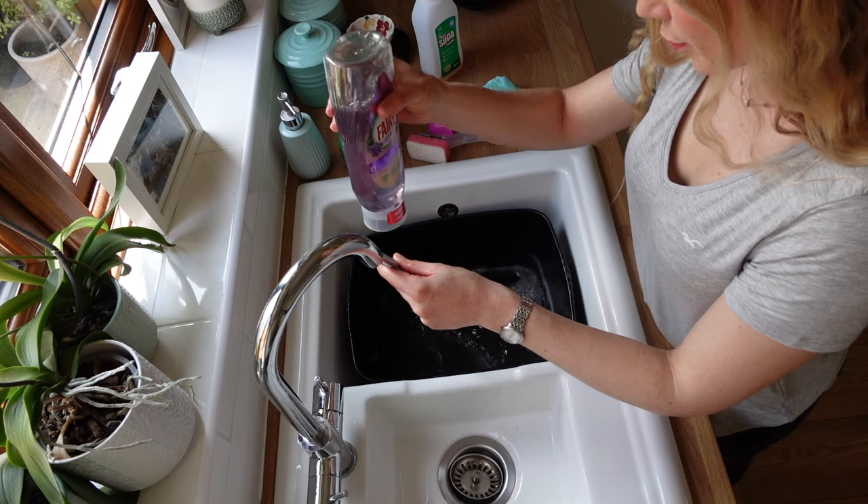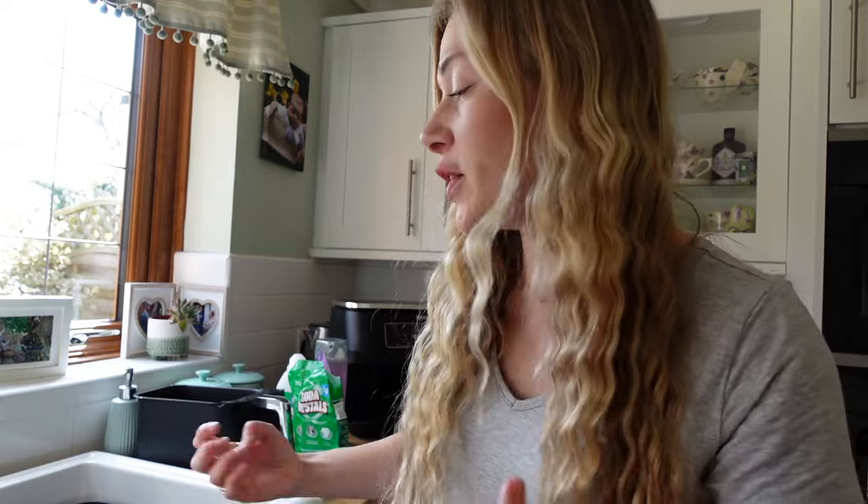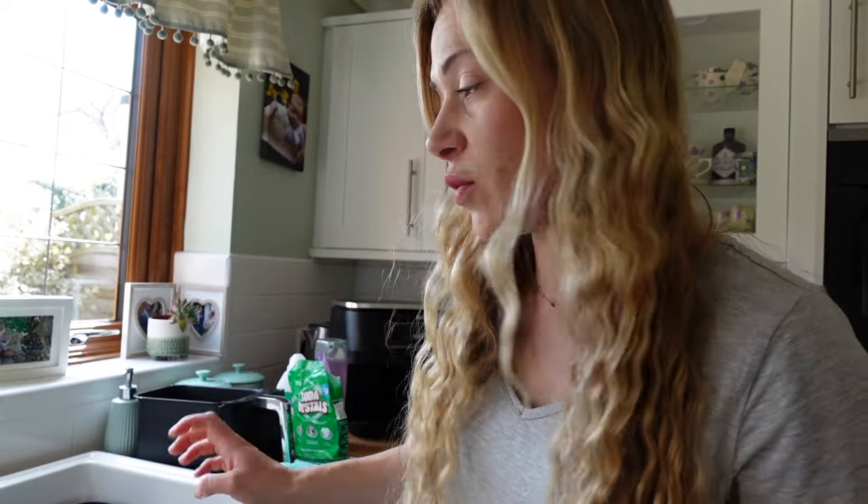So the first thing you want to do is get your tap running really, really hot — it's the best way to clean a very greasy air fryer. It's more cost effective to run a bowl for several things to wash up at once. Until your water is getting super hot.